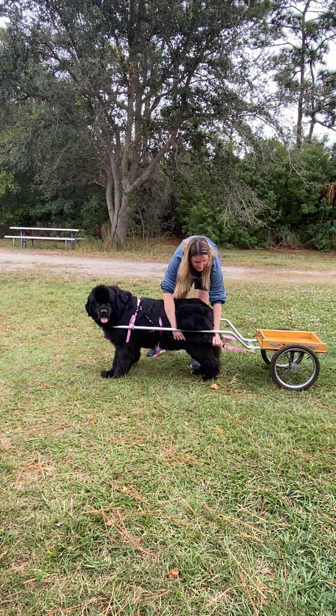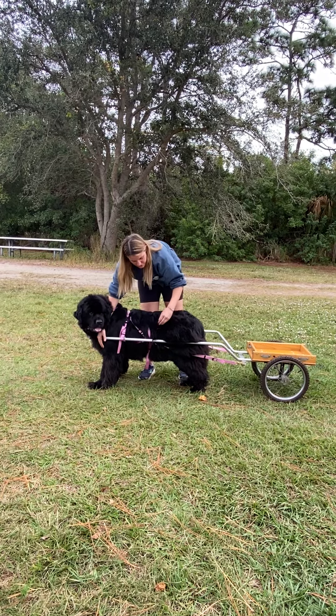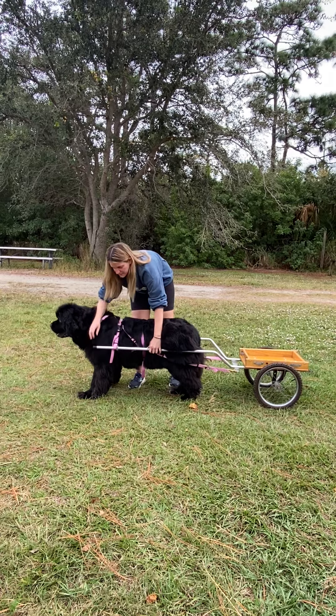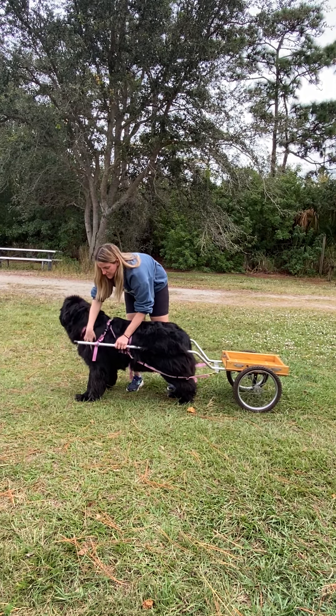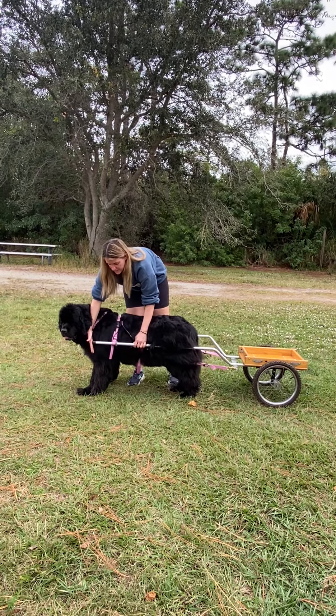You want the traces loose enough to allow this perfect alignment. You don't want them too loose because then your shafts are going to slide, but you don't want them too tight because then it would push too far forward. So if you hook your dog up and the shafts are too far forward, you want them to fall perfectly in line with the shoulder right here.